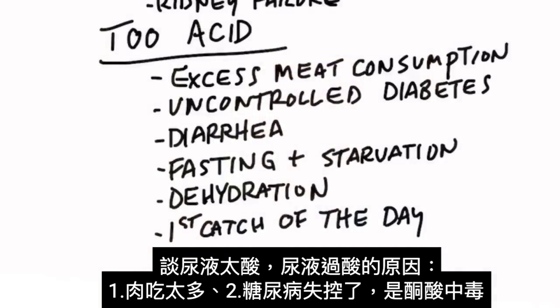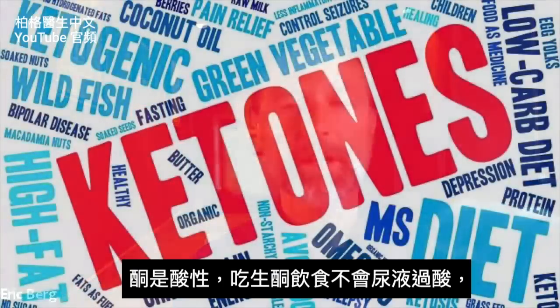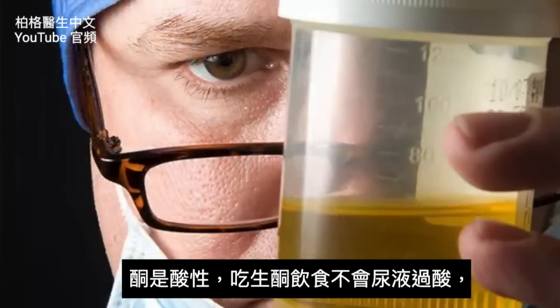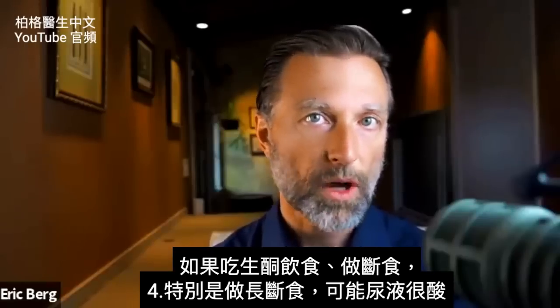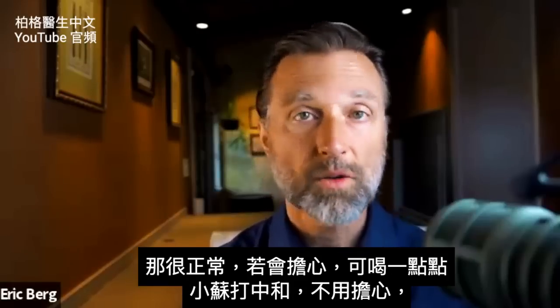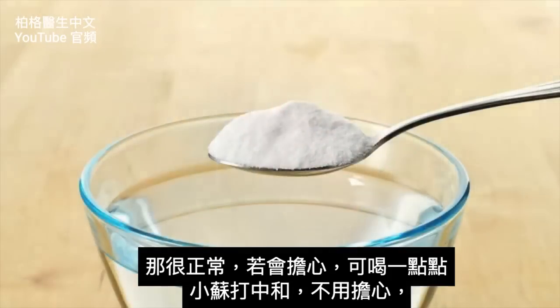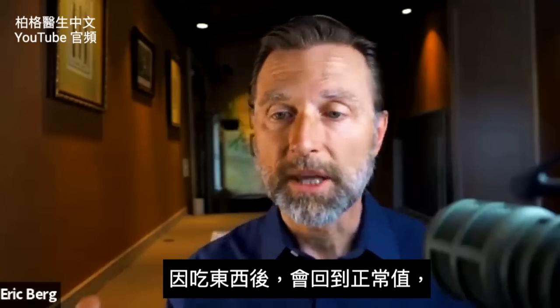If your urine is too acid, it could mean you're consuming too much meat. It can also mean you have uncontrolled diabetes — you might develop ketoacidosis because ketones are acid. Typically on a ketogenic diet you won't see major excessive acidity, but if you're on a ketogenic diet plus doing fasting, especially prolonged fasting, you'll probably see very acidic urine. That's usually nothing to worry about. If you are concerned, you can consume a little bit of baking soda to help neutralize it, and eventually when you eat the pH will come back to normal.